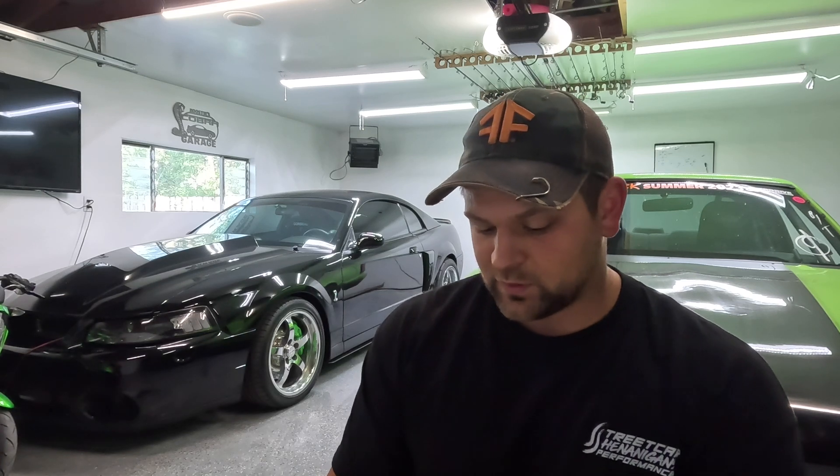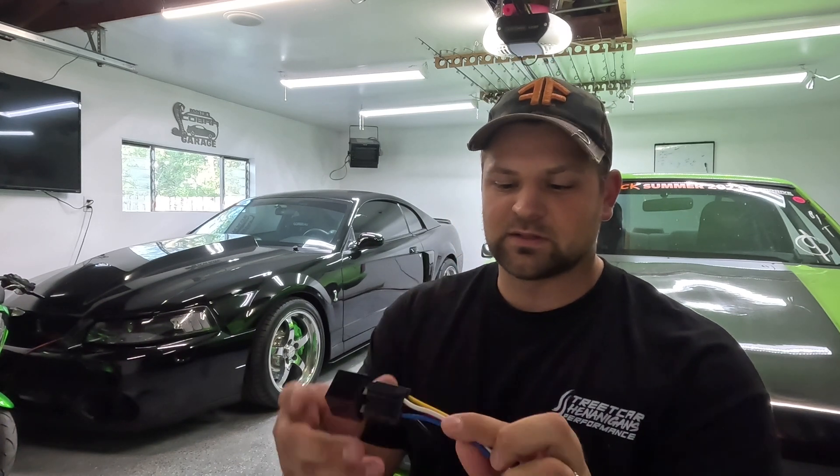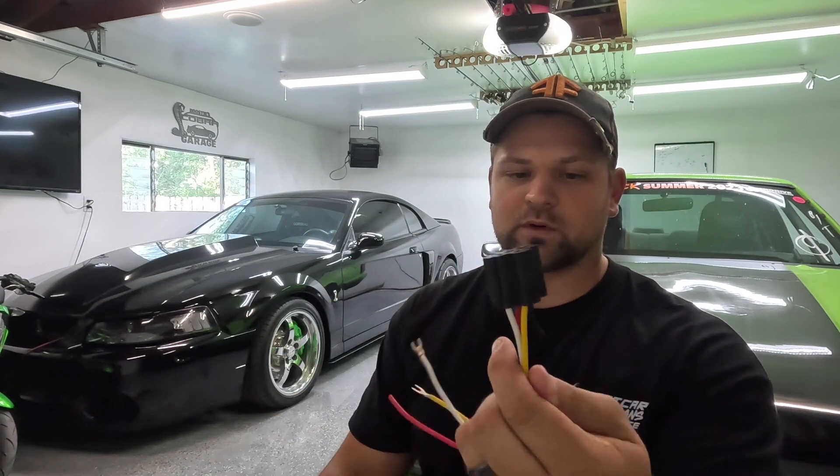It's been pretty chaotic the last few weeks — been trying to get everything up and running with the storefront, get the injector cleaner ready to go, and obviously trying to keep racing and making videos. We're going to continue making this a weekly thing with how-to videos. I get a lot of electrical questions, so that's what I'm going to focus on in the first few videos. Today we're going to go over connectors for relays.